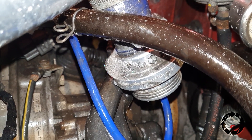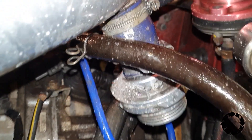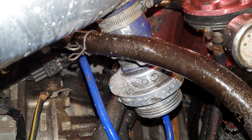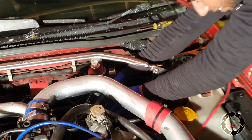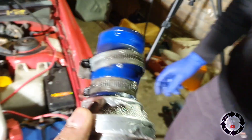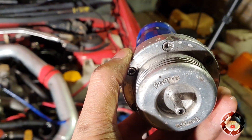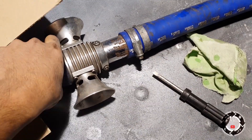It doesn't work — it works at high pressure, loads of pressure. After that, that's what it is because then it loses power at high pressure. It doesn't work at all, right, so let's have a look at it. What dump valve is it? Forge — it's a Forge dump valve.